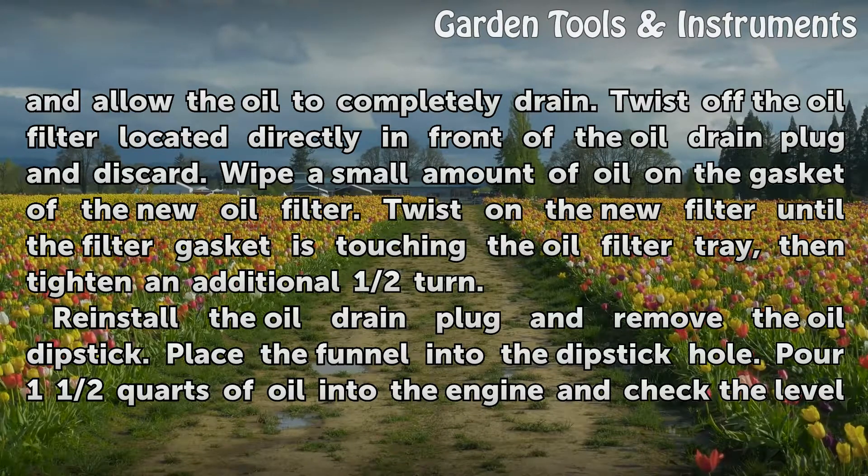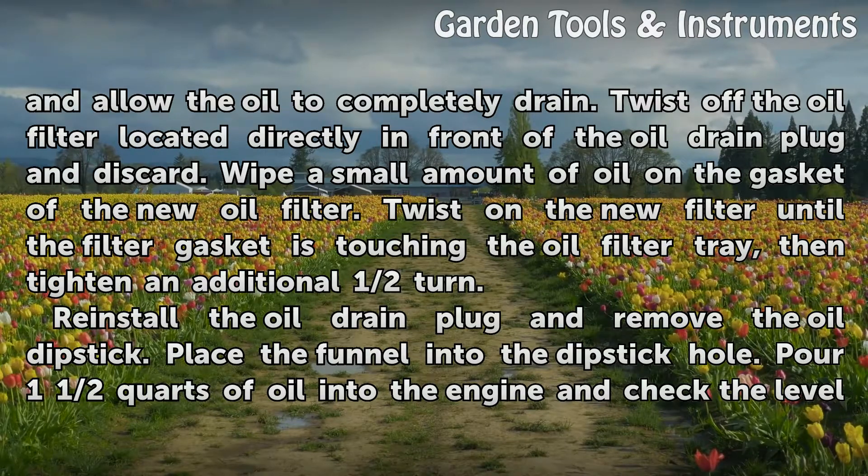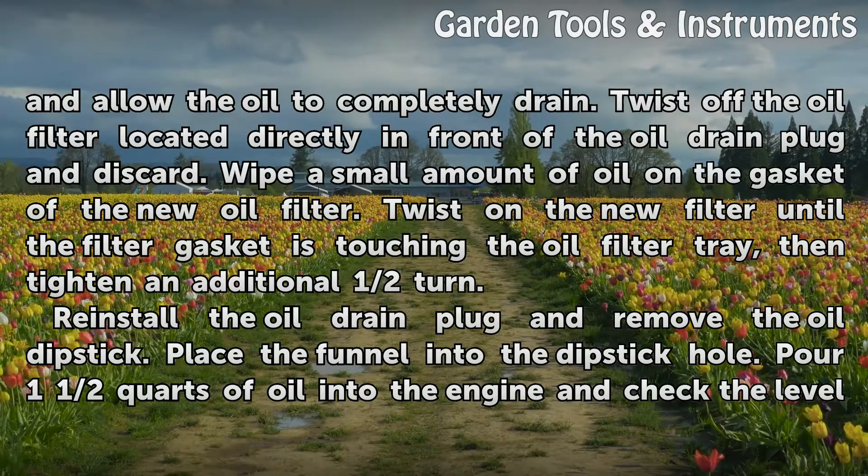Wipe a small amount of oil on the gasket of the new oil filter. Twist on the new filter until the filter gasket is touching the oil filter tray, then tighten an additional half turn. Reinstall the oil drain plug and remove the oil dipstick.